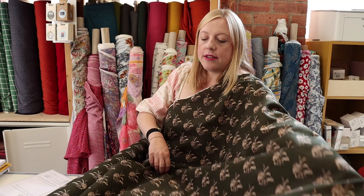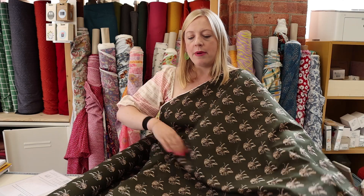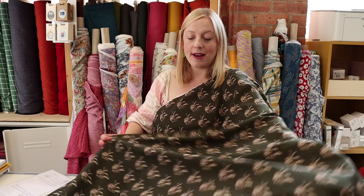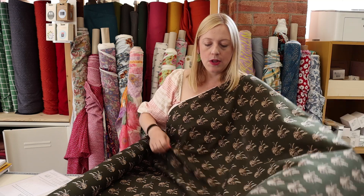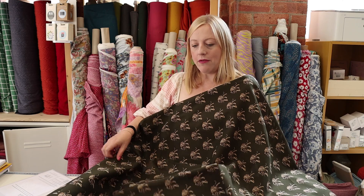The tigers run across the fabric so it is a directional print — something to bear in mind. But it's a nice wide fabric, so just bear in mind when you're cutting out your pattern you'll want to follow the direction, otherwise you'll have upside-down tigers! But yeah, this is really really beautiful and a lovely neutral that will work really well as we transition to the colder months.